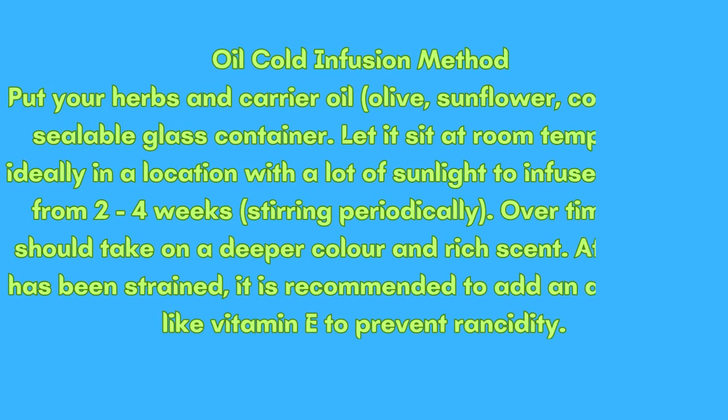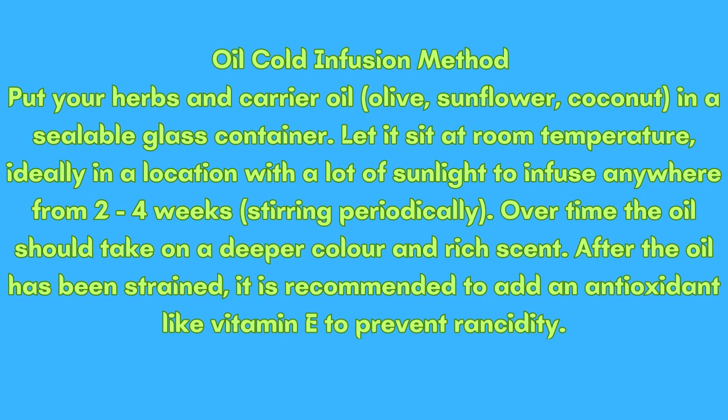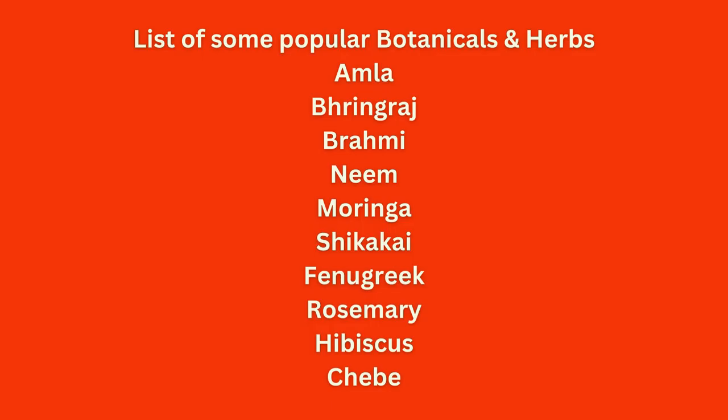Cold infusion is the longest but the most effective method. Just like the other methods, you put your herbs, powders, and carrier oil in a sealable glass container, but you let it sit at room temperature — ideally in a location with a lot of sunlight — to infuse for two to four weeks, stirring daily to ensure even infusion. Then strain the oil like any other method and add your antioxidant like vitamin E to prevent rancidity.